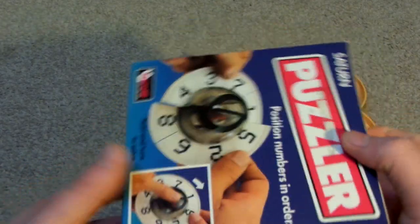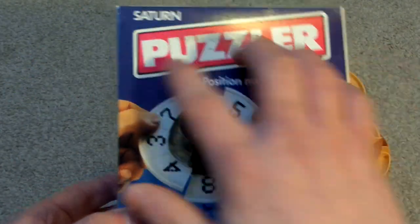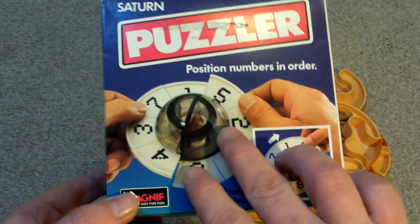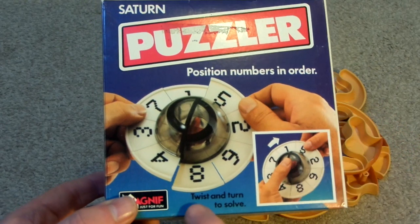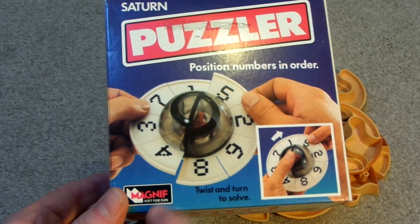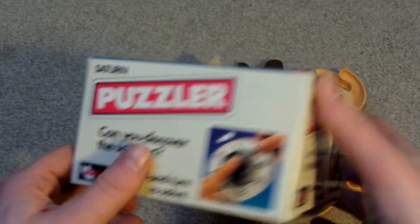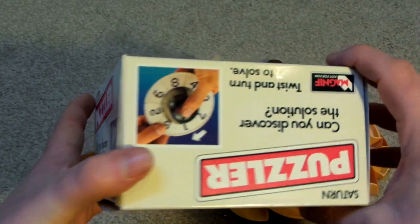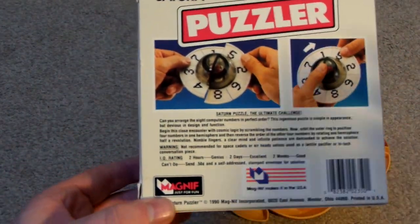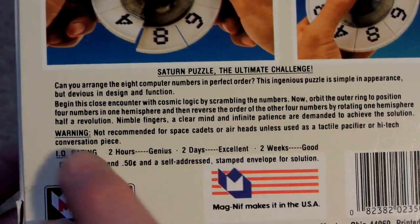This came out in 1999. It says Saturn Puzzler, and it says 'position, numbers, and order.' So this is quite similar to the Brain Ball. Twist and turn to solve. Magnif — or Magneef — just for fun. Can you discover the solution? Twist and turn to solve. And it's got some writing on the back there.